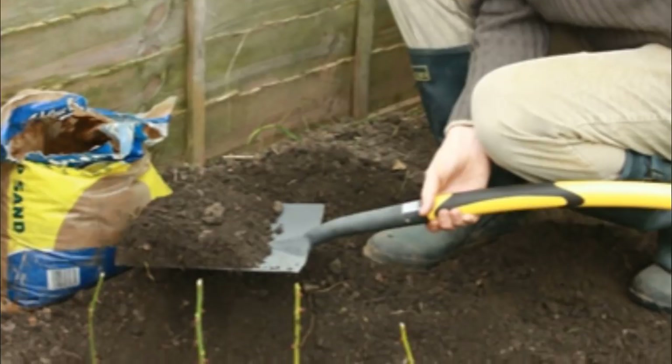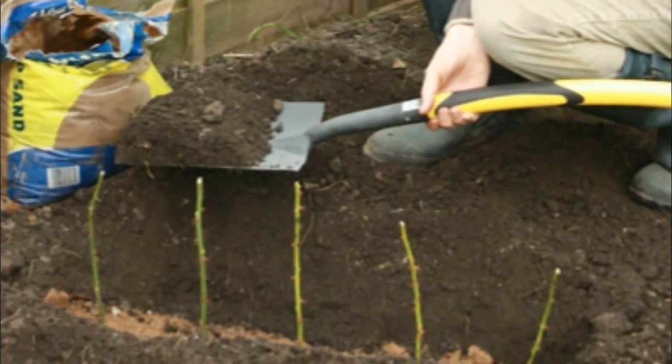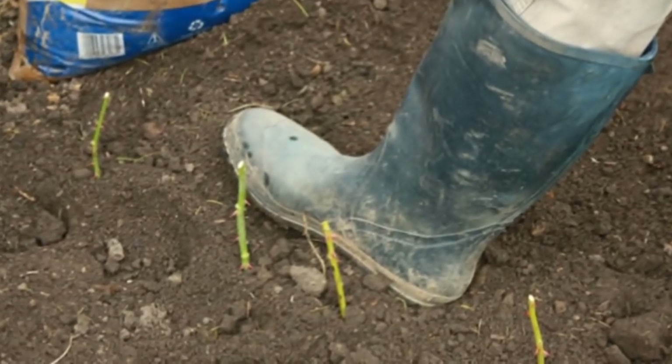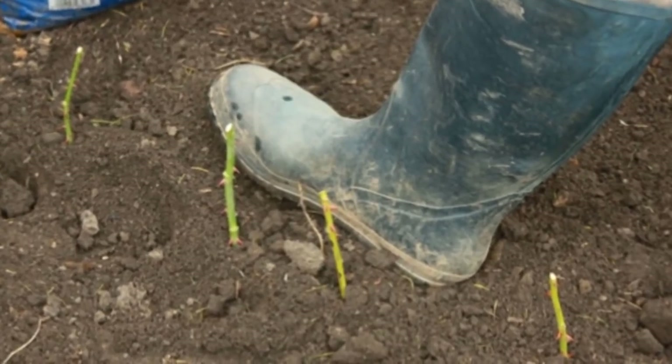Once the stems are positioned securely into their respective potatoes, place each one in the prepared row about six inches apart from one another. Next, cover the stems with a lot of fresh soil until only a couple of inches are visible above ground.